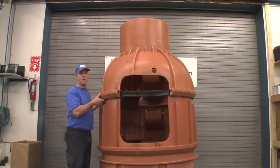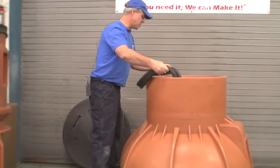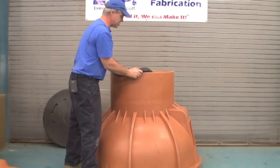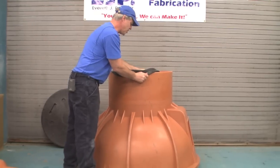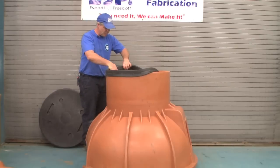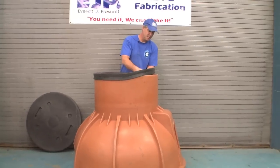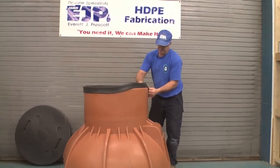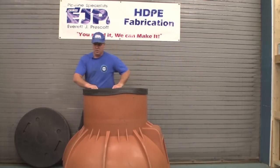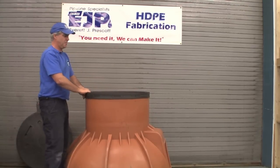I'm going to take this cone off now and show you the gasket on the top. This is what the frame and cover or the frame and grate would set on. This simply goes on top of this cone section lip just like the section gaskets do. It doesn't require any lubrication because you'll just be setting your frame and grate or your frame and cover on top. We do have round to square adapters — if you're using square catch basin frames we can easily accommodate them so that there's no void between the corners of the frame and this opening. This gasket then seals against your manhole frame and cover or catch basin frame and grate, making a nice gasketed seal.